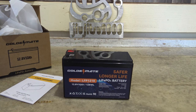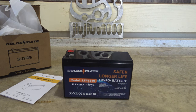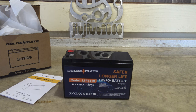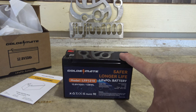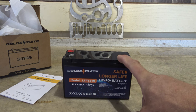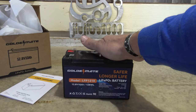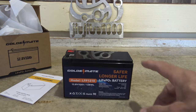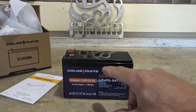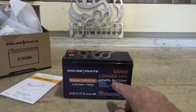Security cameras often run on 12 volts, so you can use this battery with a small solar panel — it's very discreet and easy to hide. Home alarm systems would also work well with a small battery like this. It has a 10 amp BMS on board providing overcharge, over-discharge, over-current, short circuit, and high and low temperature protection.